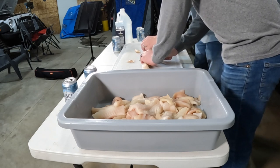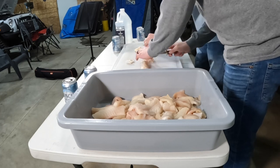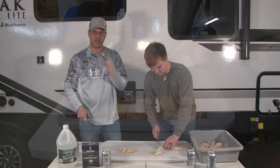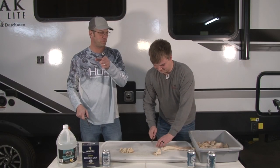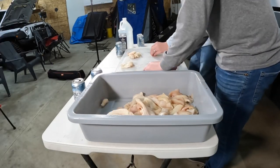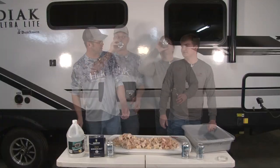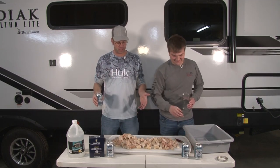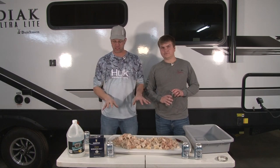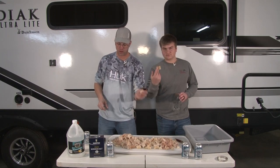The bones are still in this fish, so we'll be cutting on an angle a little bit. We got about 10 pounds to do so we're going to speed this up. All right, so we got our fish cleaned up — about 10 pounds, about two one-gallon bags. We quartered it into these chunk sizes. Bones are still in there.